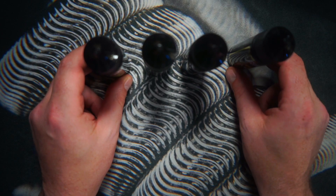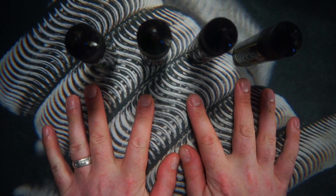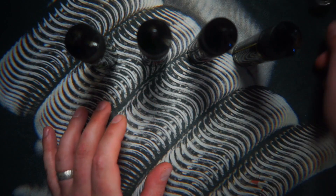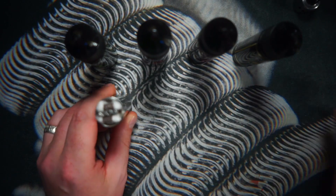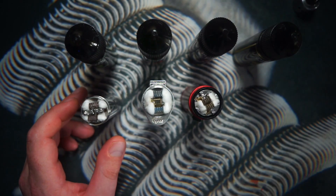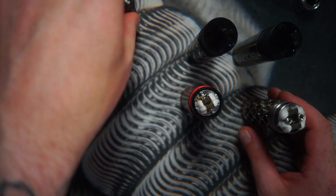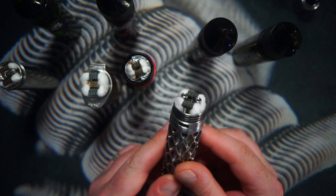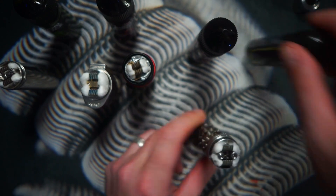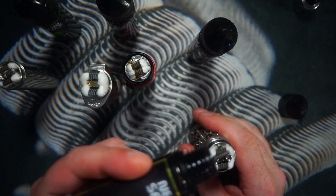Similar to my last juice review, I'm going to rank these one to four. I've got four freshly wicked mech mods here. We're going to juice up the Kennedy Vindicator first — in that I have some Precore Staggerfuse Claptons freshly wicked, and we're going to put some Neon Sauce Lemon Bar on that.